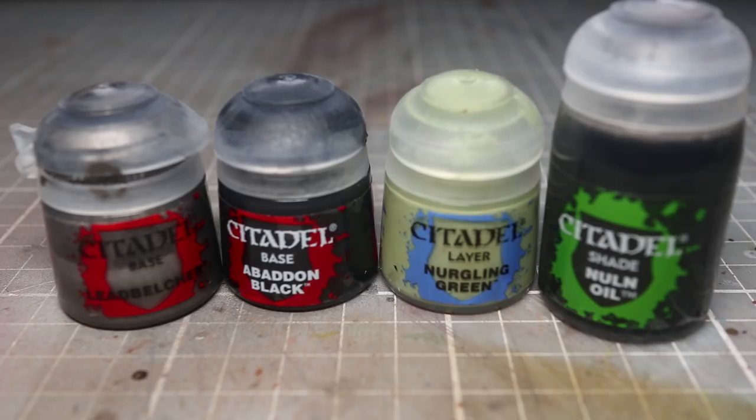Before we begin painting our miniatures we first of all need to decide on our colour scheme and plan the paints we'll be using accordingly. Most people will choose to paint their marines in one of the iconic chapters such as the Dark Angels, Ultramarines or Space Wolves, and the paints you can use for these will be included at the end of this video. In this video I'll be painting my marines in a colour scheme of my own devising, but the basic areas of colour will be similar across all chapters and I'll be limiting my selection to only 4 paints and a primer, which leads me to our next step.